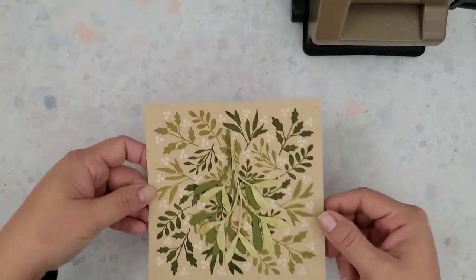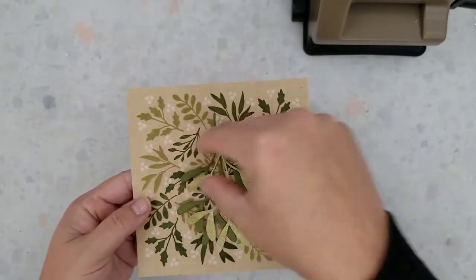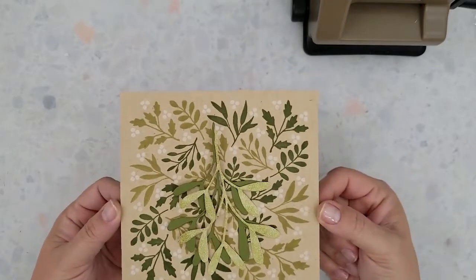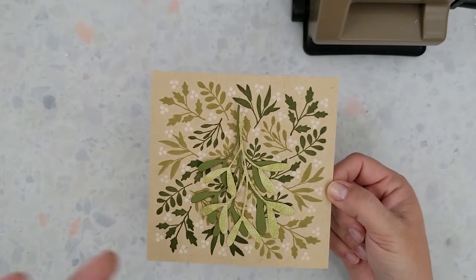I will be adding some foam circles to the back of this to pop all that mistletoe up, so it does add a lot of nice dimension when you have a couple of layers there. I'm going to set this to the side for now because I want to assemble the cards all at one time and I do have a bit more die cutting to do.